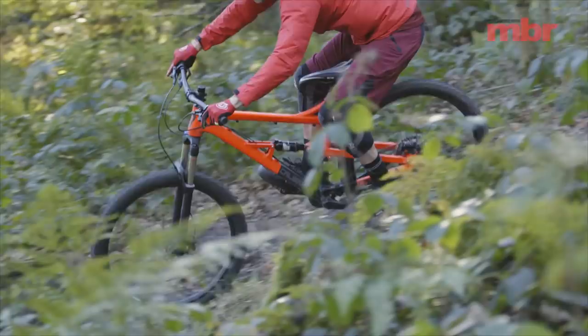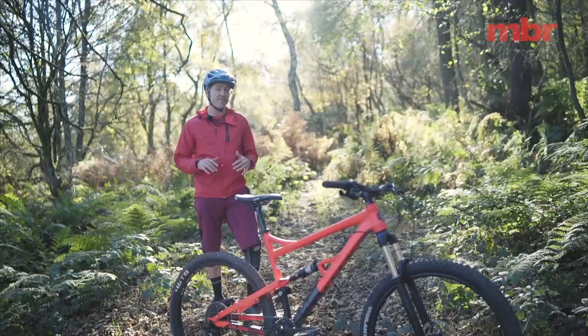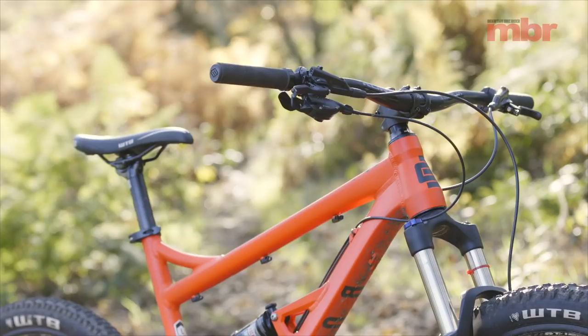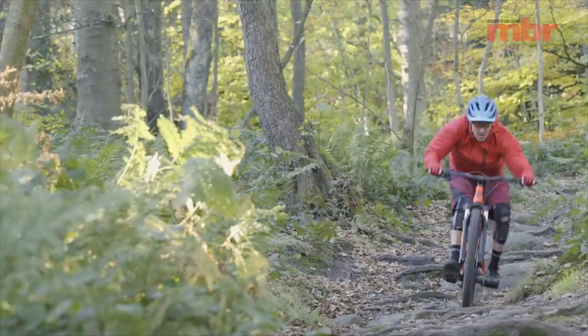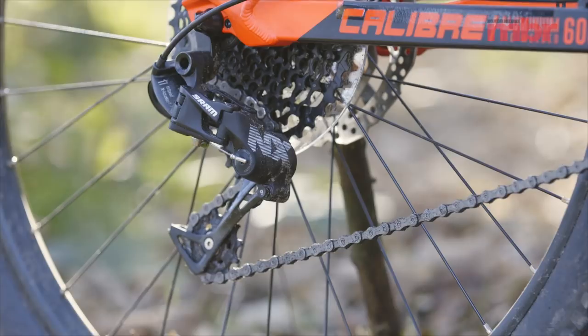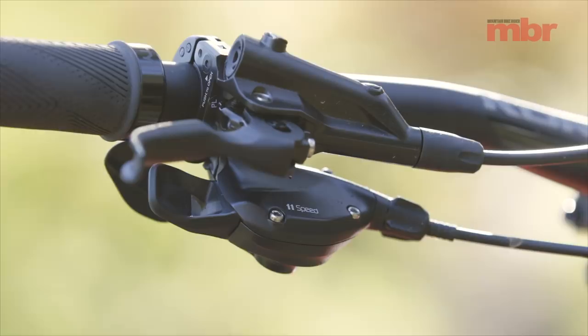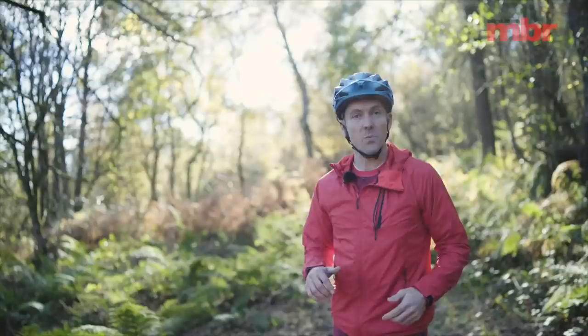With a slack head angle, the steering response is composed and controlled. The fit of the bike is on the money too, with the stubby stem and wide bars perfectly matching the modern frame proportions. The latest Evo version even gets a SRAM 1x11 drivetrain — something I thought I'd never see on a £1,000 full-suspension bike.